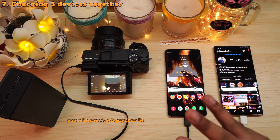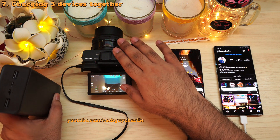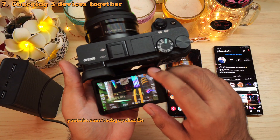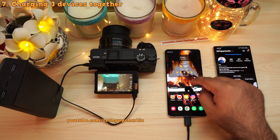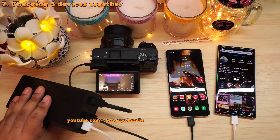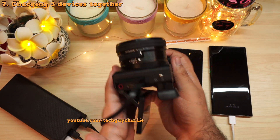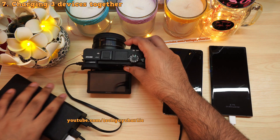For part two of testing, let's charge up three devices simultaneously using all three USB outputs. I've got the Sony Alpha 6300 camera with a 1,000 milliamp hour battery that's completely discharged, the Galaxy S10 Plus with a 4,100 milliamp hour battery, and the Galaxy Note 10 Plus with a 4,300 milliamp hour battery. All three devices are now charging.